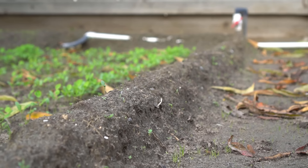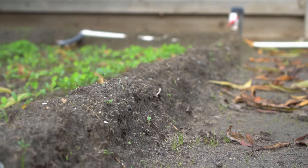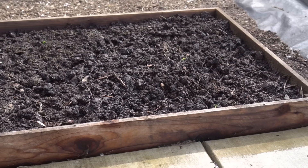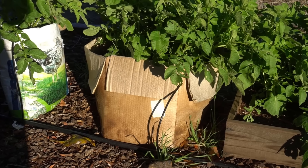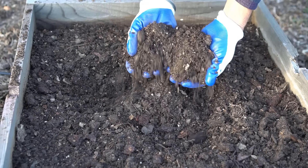Mistake number three: not preparing your soil properly. Potatoes like loose soil at least 12 inches deep. You can berm up or hill up the soil, or use raised beds, wooden boxes, or even cardboard boxes to plant your potatoes. I use 50% native soil, 40% compost, and 10% coconut coir to make my growing medium.